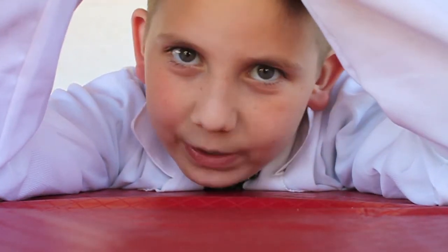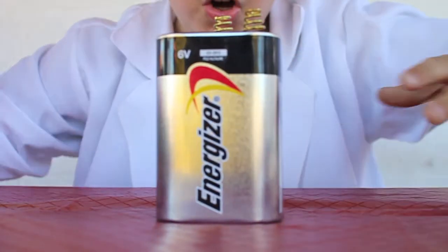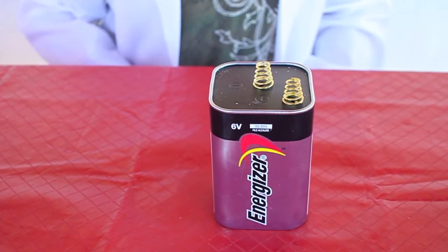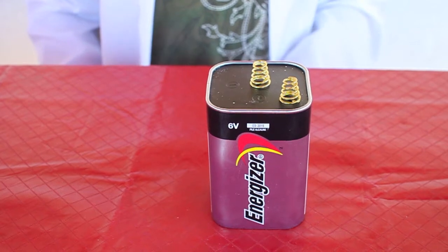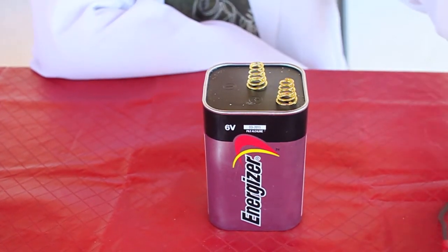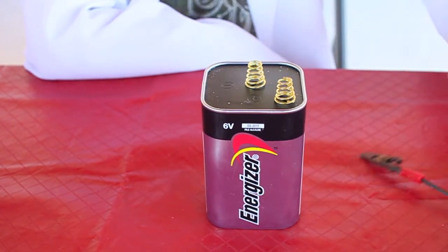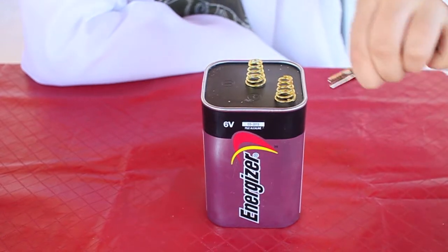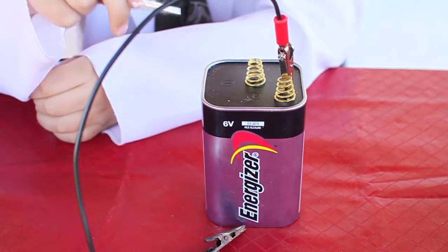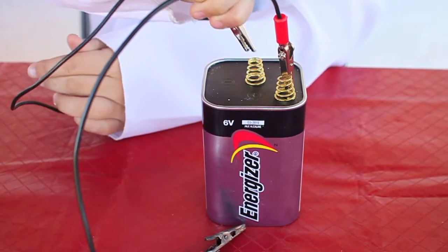Now we are going to unleash the battery. Never touch the two springs of the battery at the same time. Use the red alligator clip — always put it on the positive — and use the black one and put it on the negative.